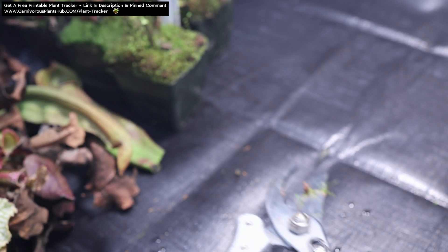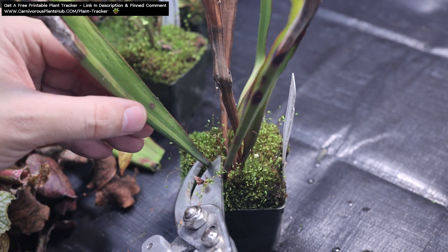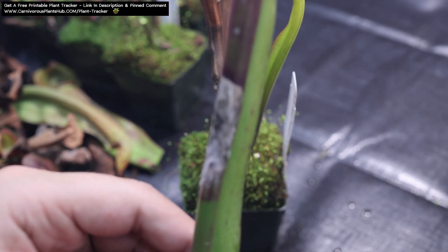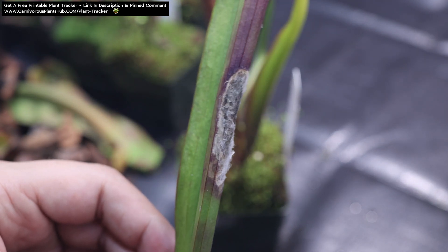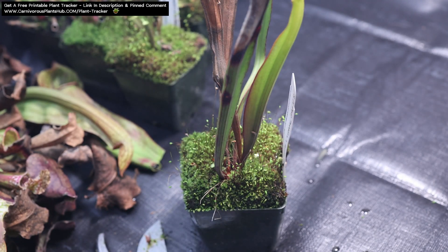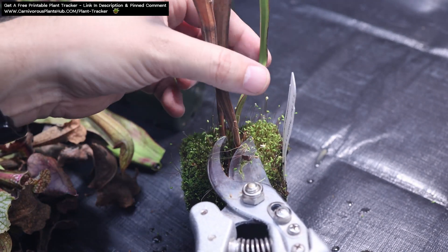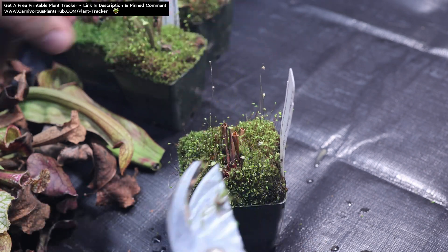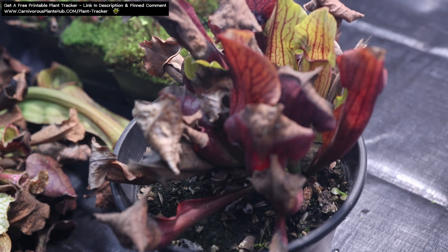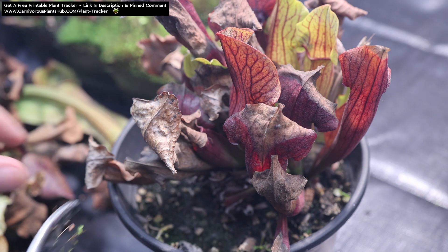I'm going to be talking about temperature here for just a little bit, so please keep in mind that I'll only be referencing temperatures in Fahrenheit. If you need to convert, you can do a quick Google search to convert from Fahrenheit to Celsius. My loose guidelines for Sarracenia dormancy: try to keep your Sarracenia in temperatures between 30 and 50 degrees Fahrenheit. There's definitely some wiggle room — if your temperatures are between 40 and 60 degrees, you'll probably be okay leaving them outside. However, if your winter temperatures often drop below 30 degrees Fahrenheit, you'll want to prepare your plants for going below freezing.